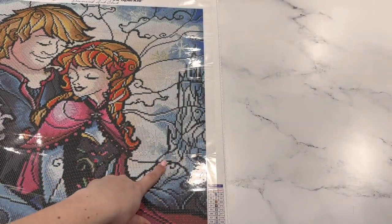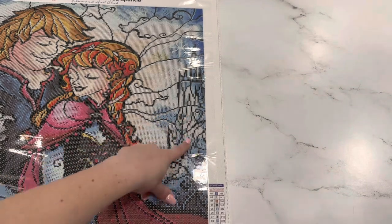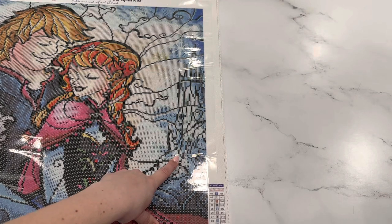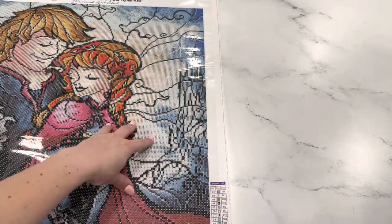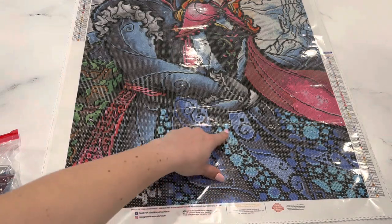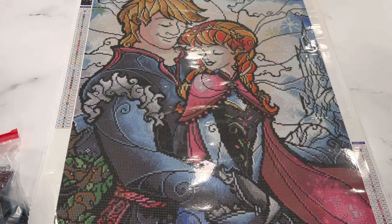Another thing: the snowflakes in the background — I was thinking maybe I could use AB beads on those too. Elsa's castle is kind of in the background, but it would be cool to add some AB beads in there. There's some 3811 and 775 — those are all AB beads I know I have — so I could add those in to differentiate the castle from the sky. For the blues down here, I was thinking of adding a little AB shimmer and shine. I'm excited — I think this one will be super fun to work on during these winter months. I hate snow but I live somewhere with lots of it, so this will be a fun way to work on a snowy painting while it snows outside.